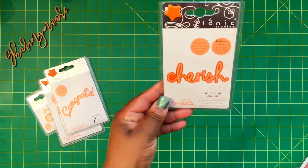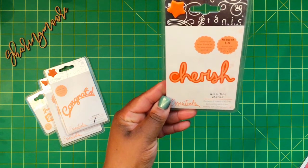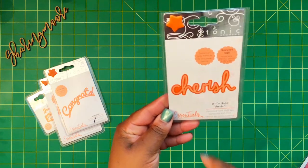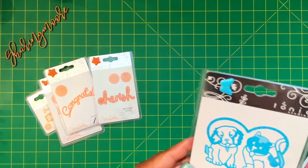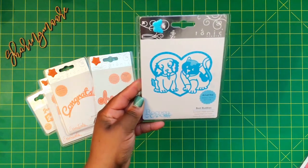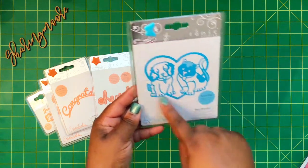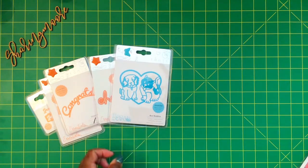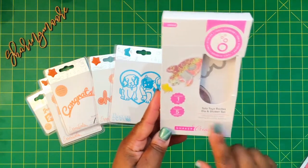I got a Cherish die — it's called Will's Hand Cherish and it's two dies in there: the word and the shadow piece. This one is called Best Buddies with a little cat and dog in the heart, and it has like the little dots on it — really cute. And then I got two of these little shaker sets.